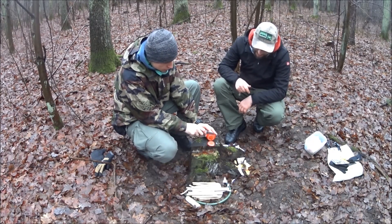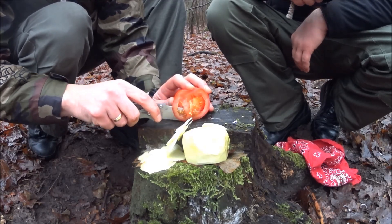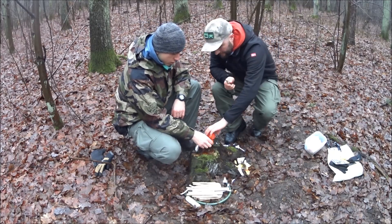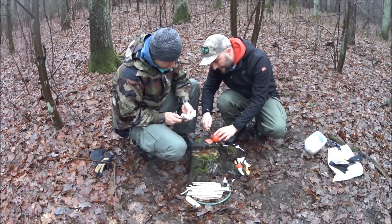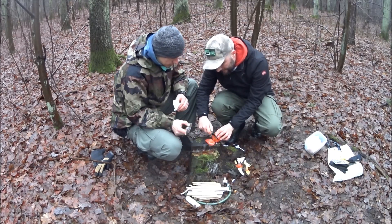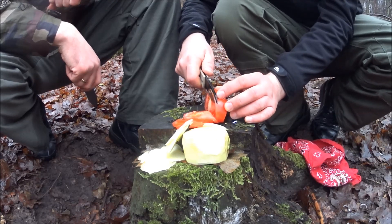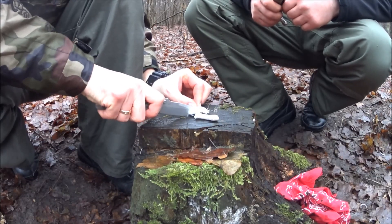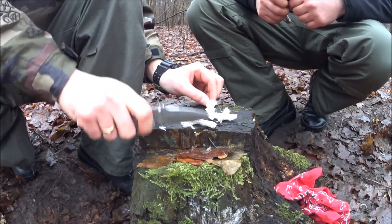Ciachamy, robimy plasterki. Generalnie grubość 3,5 mm. Kabar sobie z tym troszkę lepiej. Pomidor taktyczny. Plasterki są dosyć cienkie. Sznurek też daje mi braku. Wydaje mi się, że Kabar sobie z tym troszkę lepiej radzi.